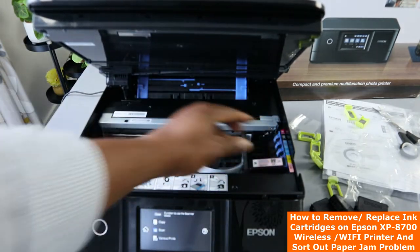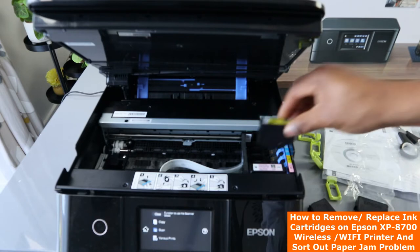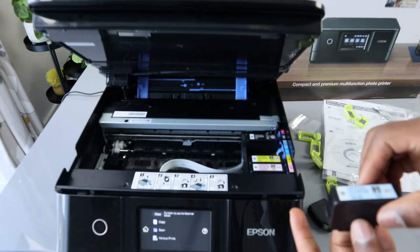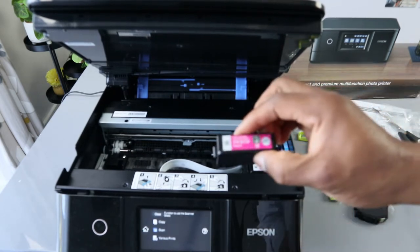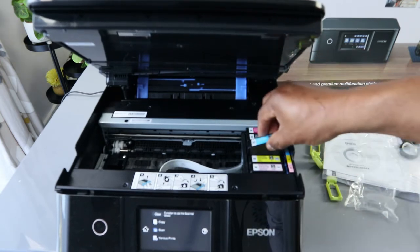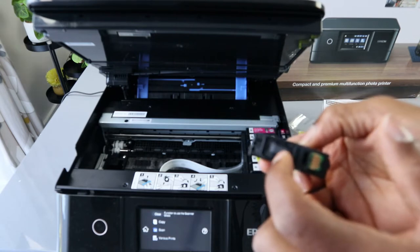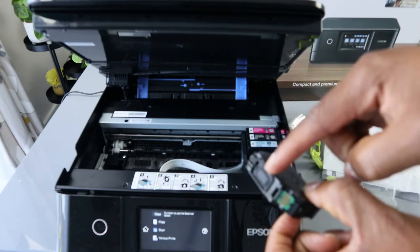So this is how to remove it. If you put everything back: yellow goes in, BK is black, and LC goes in, and red. You want to make sure you don't touch this chip — don't touch it. Also, this is the foam, so make sure you don't touch here either. This is the chip and also the foam where the ink comes from.